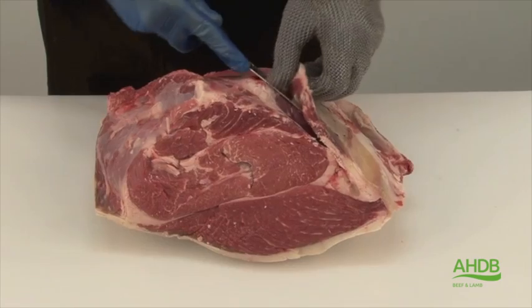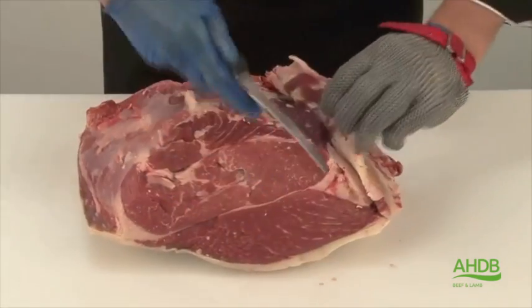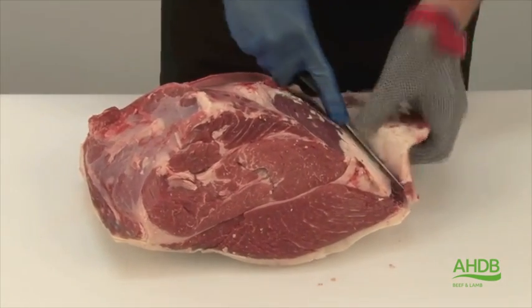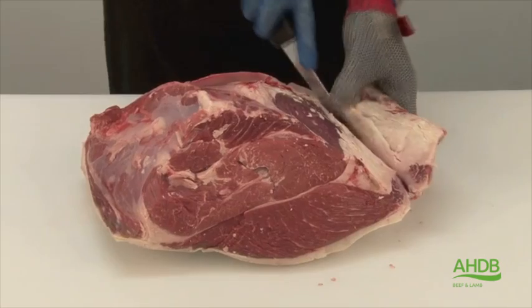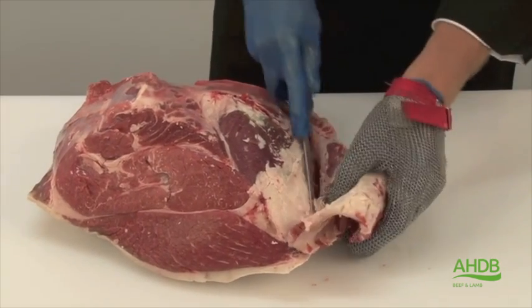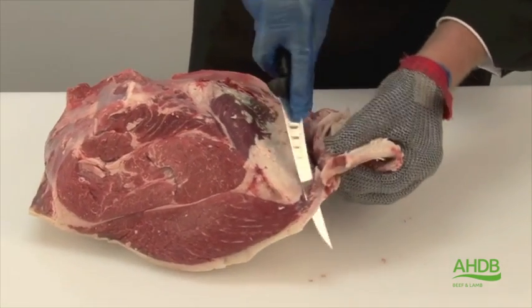We will start off by removing this big piece of gristle and fat. While we do this, we also remove this little side muscle, which contains a lot of sinew.